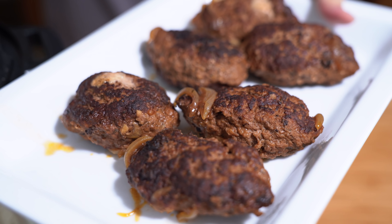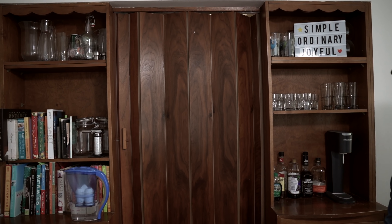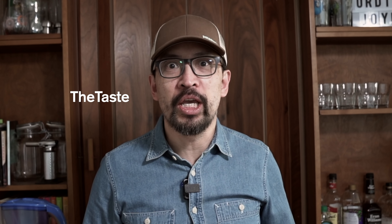Pour this over the Salisbury steaks — I won't call them patties anymore. I know you guys are all waiting for the taste. It's come to my attention that some of you out there in YouTube land are complaining about what happened to the taste test, and I didn't think it was such a big deal — but apparently it is. So there you go. The taste.